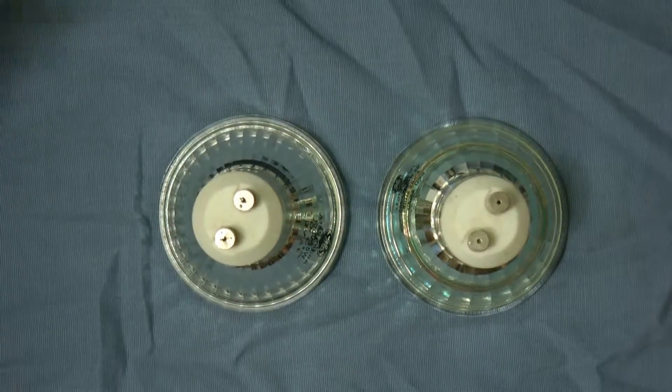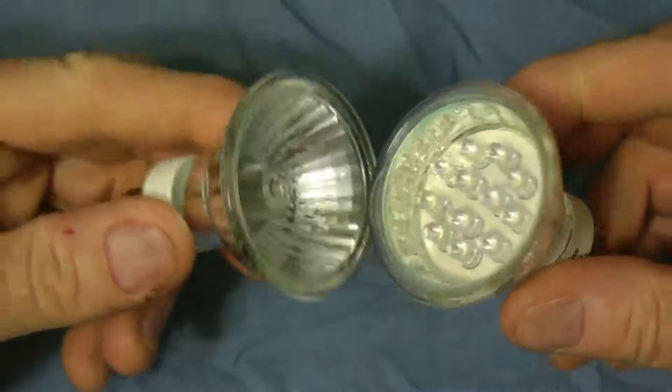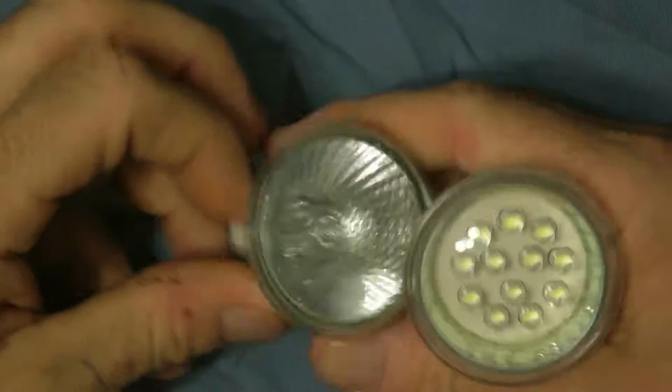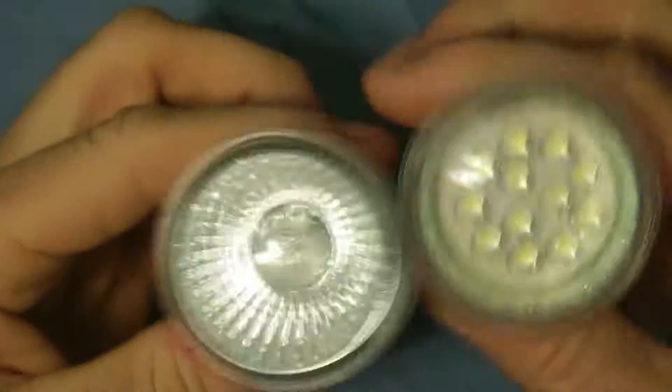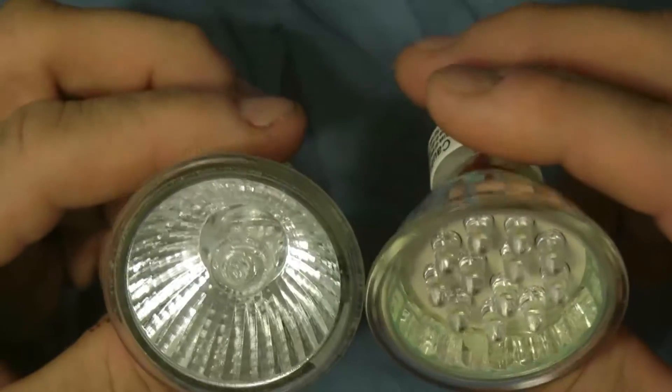Hey guys, today I want to do a quick review — this is just going to be a comparison between your LED lighting and your regular lighting. I'm going to take a look at these two lights, which you would use in lighting in the home.